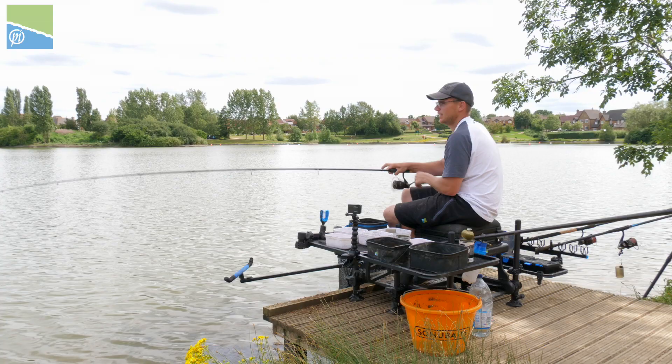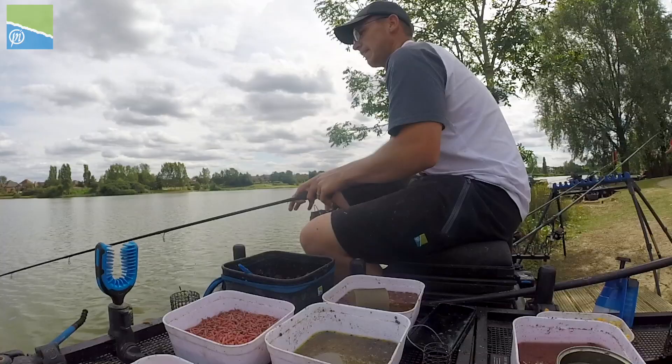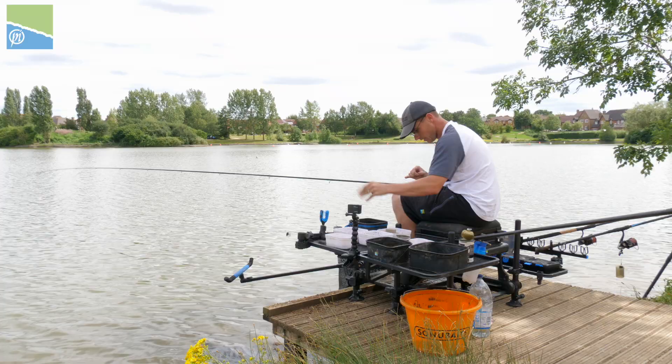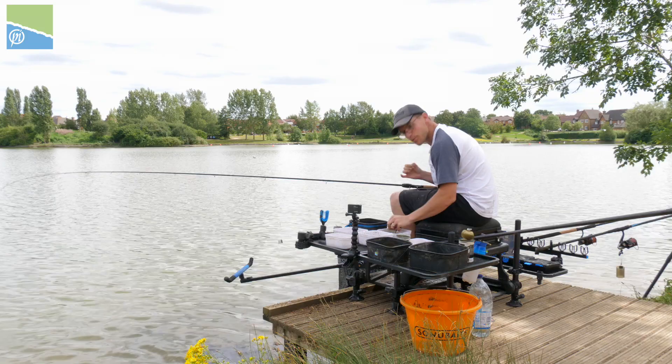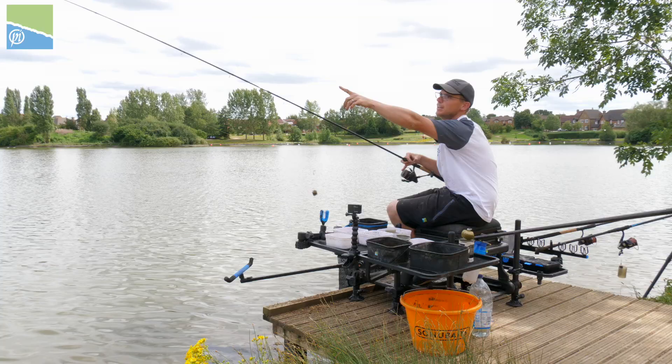That's a nice aggressive bite there. Could be a perch — another roach. Now one thing I can't stress enough is how important it is to be smooth and relaxed when you're fishing like this, and it all comes from the setup being right.